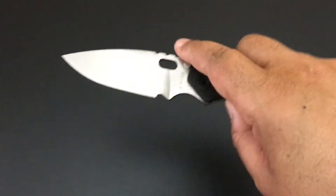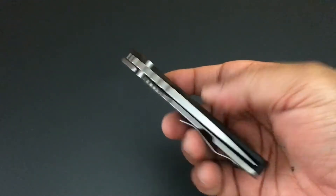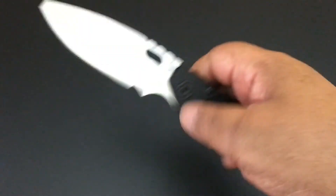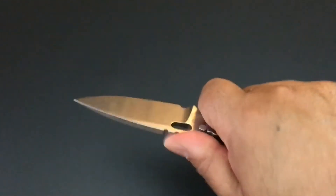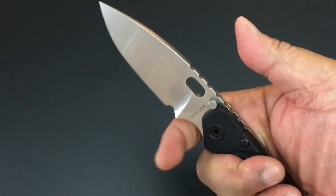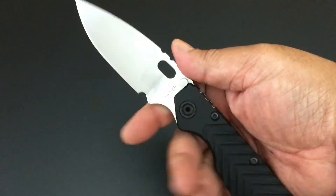When you pick up a Strider, you know you've picked up a well-made knife. You know that it's solid — it feels solid. It's 6.1 ounces. You know you've picked it up and it feels so nice. The jimping — this thing fits in the hand. I lean more towards smaller knives, but this is really nice.